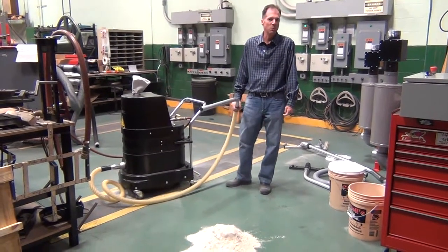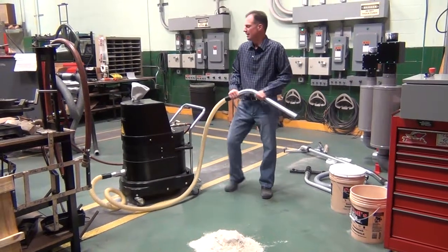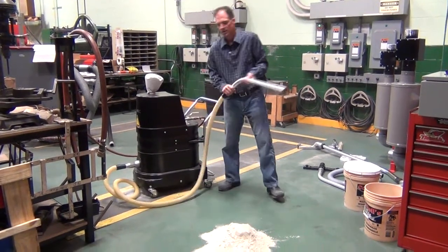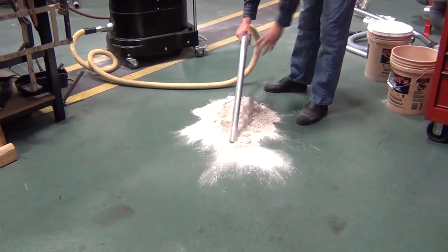Today we're reviewing the Ruvox FRV100 Explosion Proof Vacuum. This is a single venturi air vacuum. This machine will filter down to 0.5 microns. We're going to be picking up starch with an inch and a half hose. This unit does have a micro clean filter which filters down to 0.5 microns.